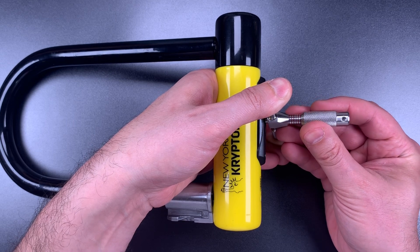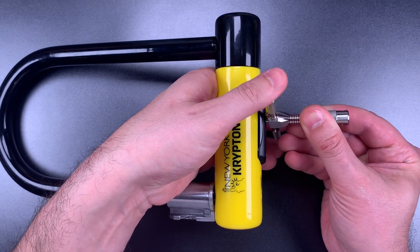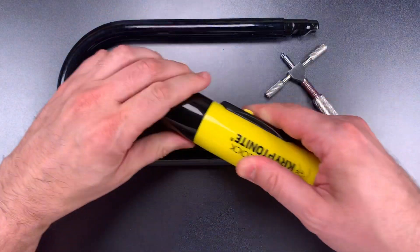So 7 and 8 — let's try tensioning off of 8. Okay, I think we just set disc number 1. Okay, we've got this open.